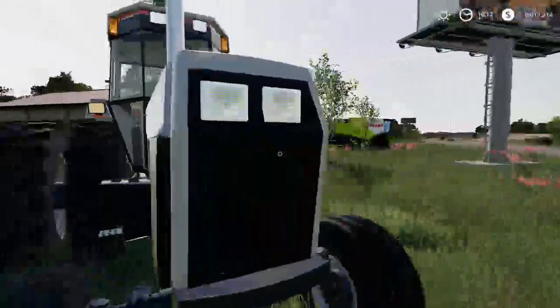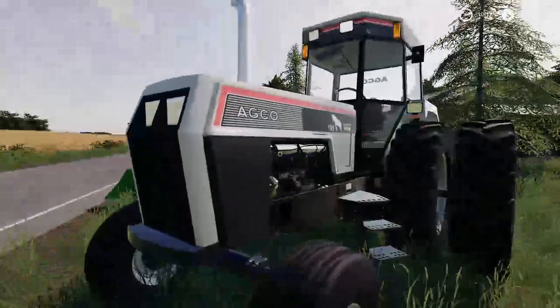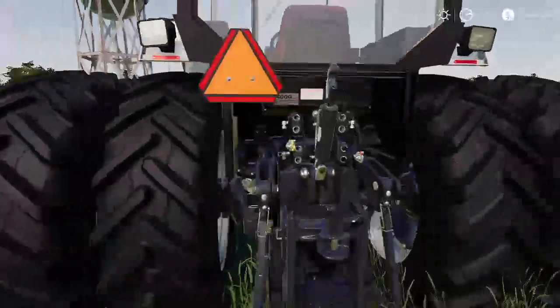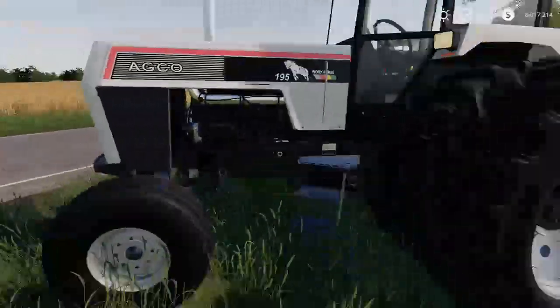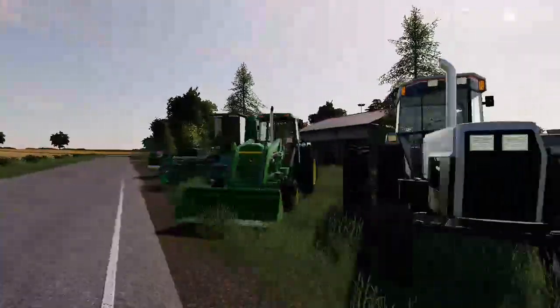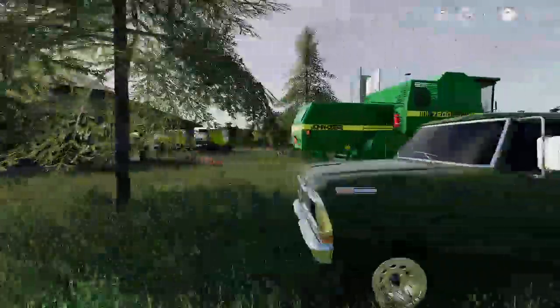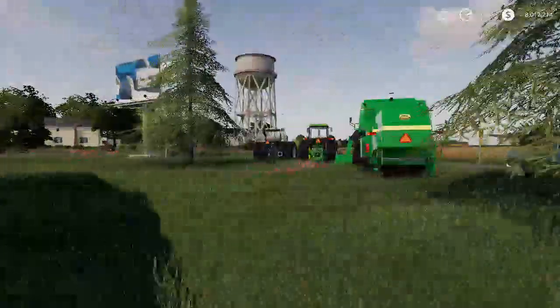We got a 9195 AGCO, or just a white workhorse tractor. It's very good — it has duals on it, looks in good condition. PTO is not greased, so I'll have to grease the PTO, but that's about it. I'm gonna go see if I can't get a deal on these and see if I can't purchase them.